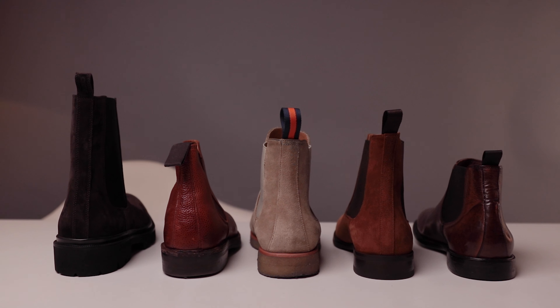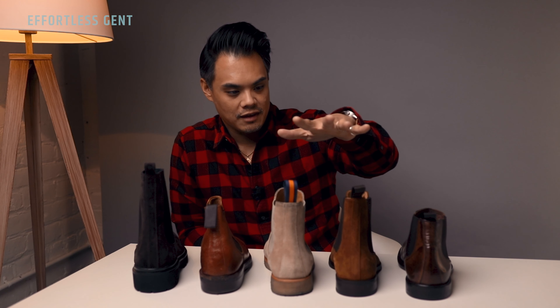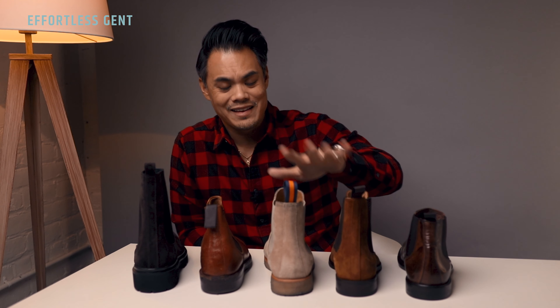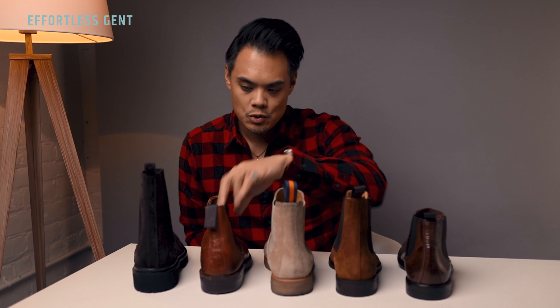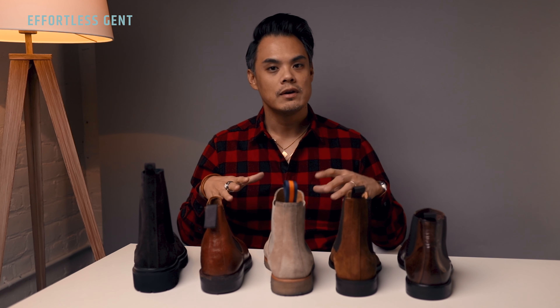Thing number four that I noticed is the shaft height. It's kind of obvious here that this boot is clearly a lot taller — this is the Koyo right here. It's clearly a lot taller than all the other Chelsea boots I own. I'd say the M. Gemy is on the shorter end of the Chelsea boot shaft height that I've seen.